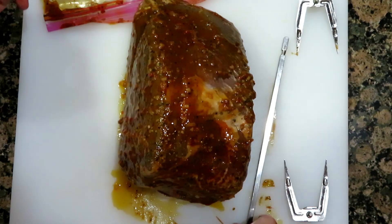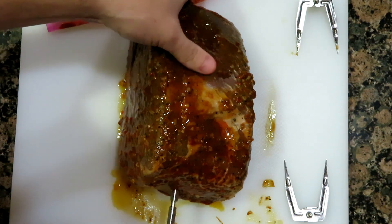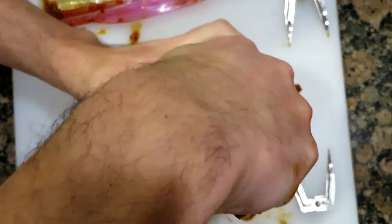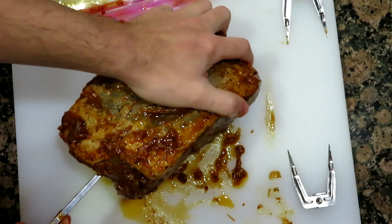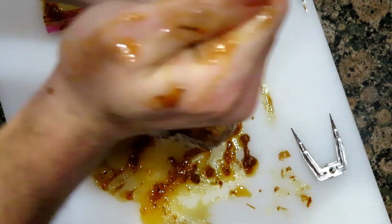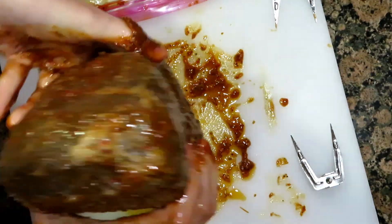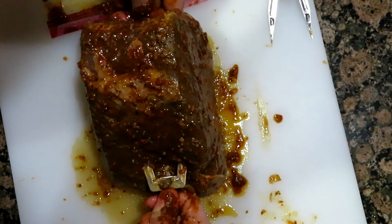I didn't really think about this — how do I get this through it? I guess I'm just going to jam it through. Oh, it's going through. Ow. These spike things are not the easiest to put in.